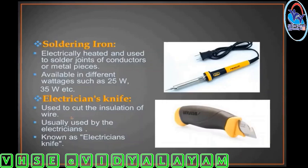Electrician's knife. It is used for cutting the insulation of wire.